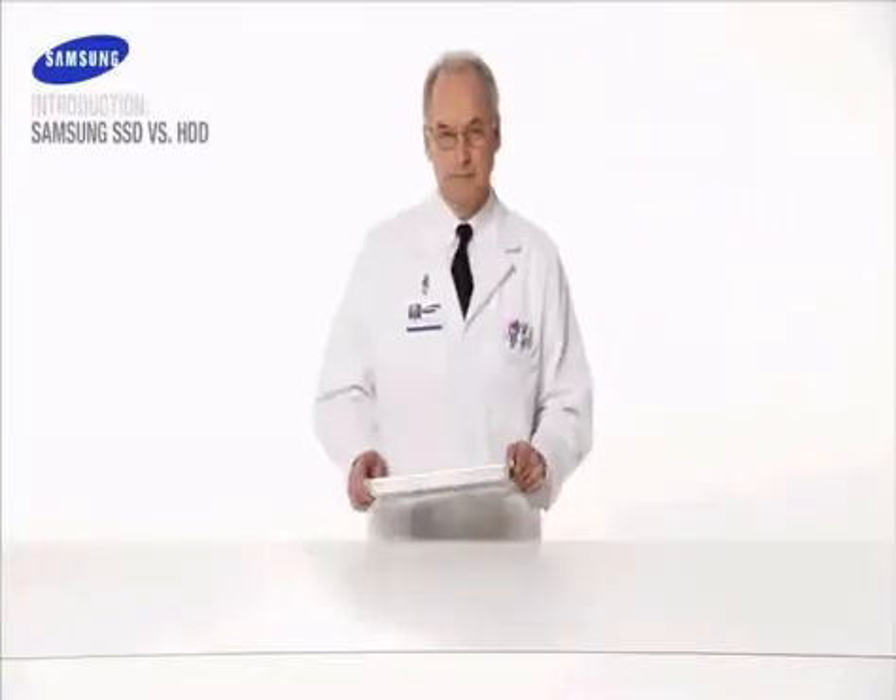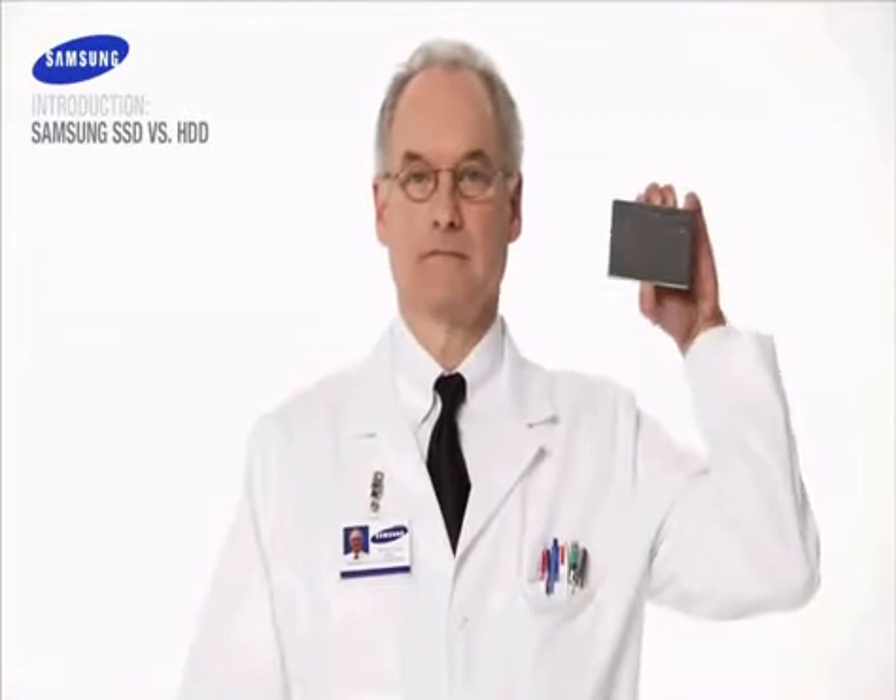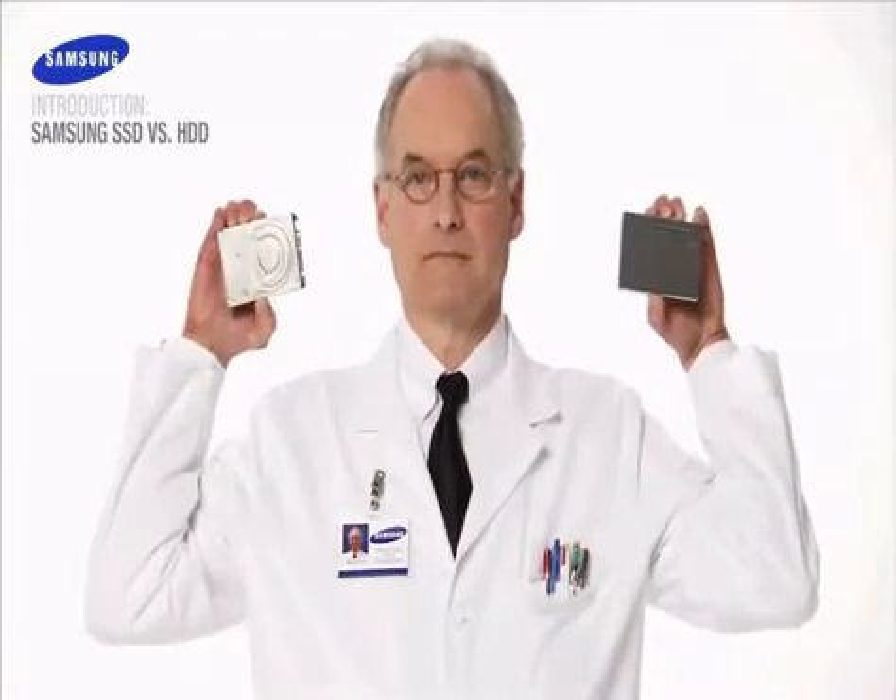Welcome to the Samsung Solid State Drive Demonstration. Today we will compare a Samsung Solid State Drive against a traditional hard disk drive.